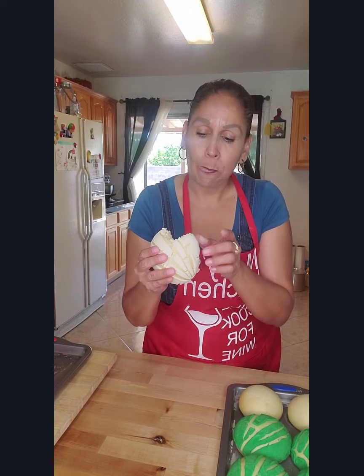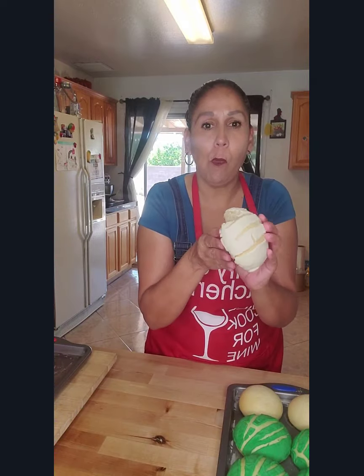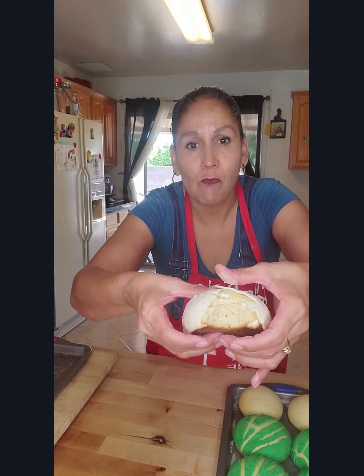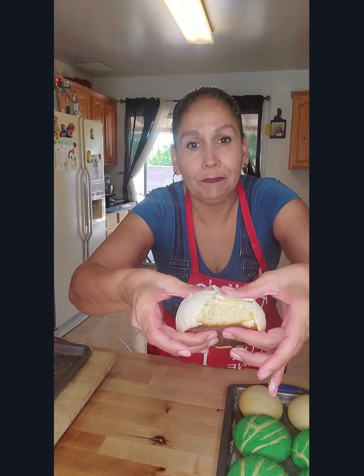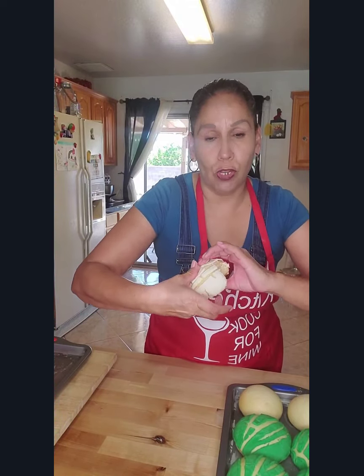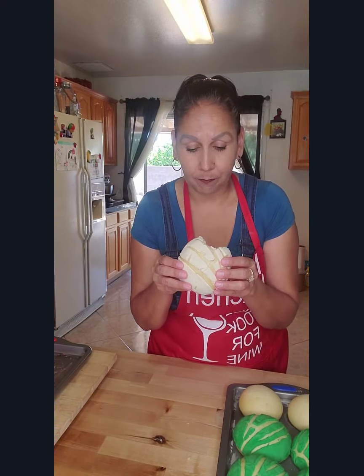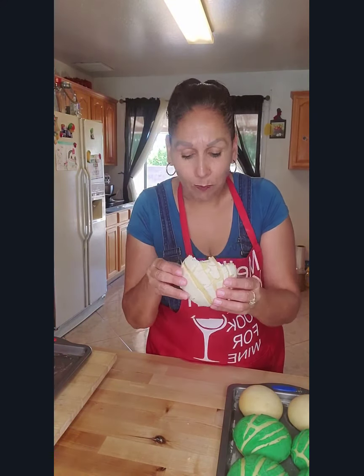Bon appetit! Mmm — so fluffy and so, so good. This is going to be the only one I have because of my diet. Let me take one more bite. Mmm.